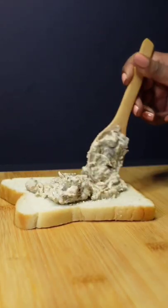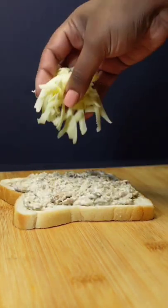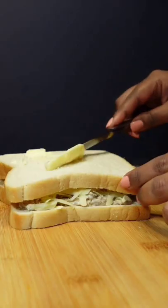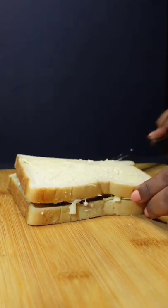Bring out any bread of your choice and spoon that pilchard mayo mixture over. Top it off with grated cheese of your choice. You can add other toppings if preferred. Cover with the other slice of bread. Bring out some softened butter and spread it over the bread. Carefully flip the sandwich over and spread butter on the other side of the bread.